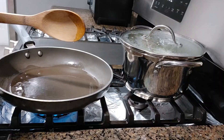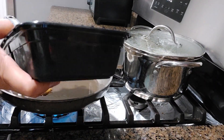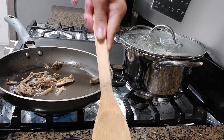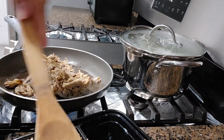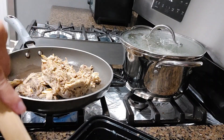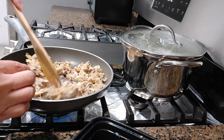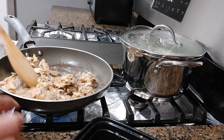Now we're going to sauté this. Let's sauté on low fire. It's already partly cooked because I boiled it earlier and put it in the fridge.